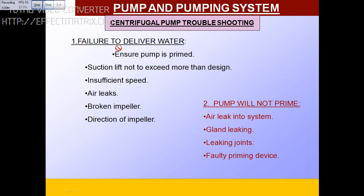The first condition: if the pump fails to deliver water. Make sure the pump is primed. The suction lift should not exceed the design limit. If the lift is too much, it will not deliver water. If the speed is insufficient, or if there is air leakage, it will not deliver water. If the impeller is broken, it won't push the water. If the direction of the impeller is wrong, check the direction marking on the pump and refer to the manual.